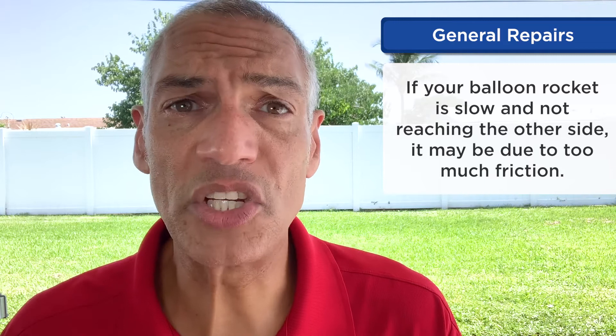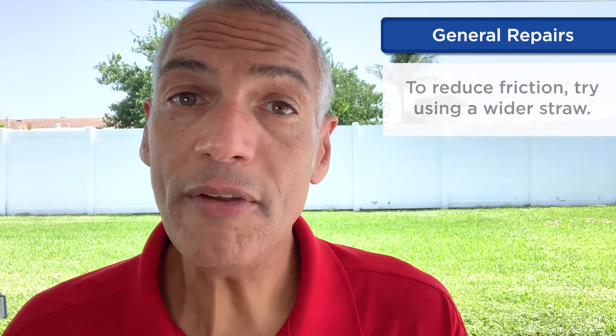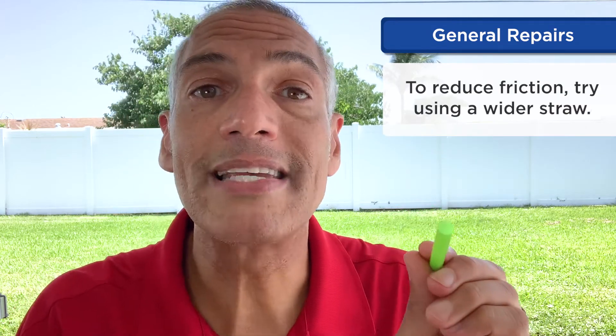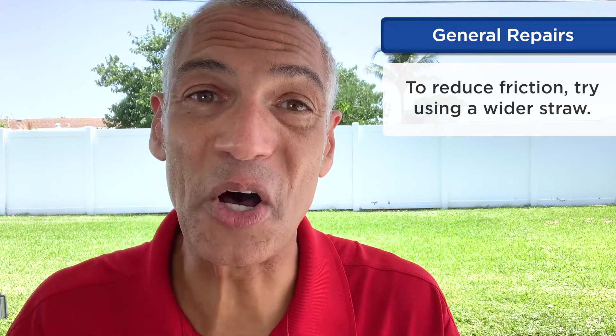Now depending on what happens, you can keep flying your balloon rocket over and over again, or you might need to make repairs, or you can try some new challenges. If your child needs to fix their balloon rocket, consider these general repairs. If it's flying off the straw, they might need to add some more tape. Or maybe it's going really slow and not reaching the end — it might be because there's too much friction or resistance between the string and the straw. One fix might be to get a straw that has a bigger opening, so there's less resistance and friction as it goes along the string.